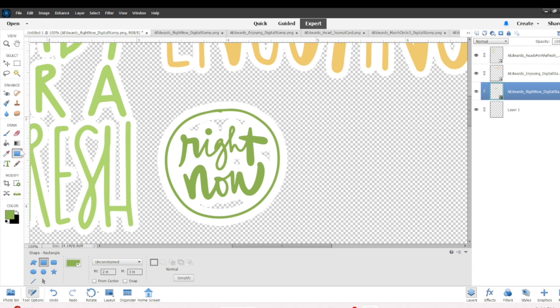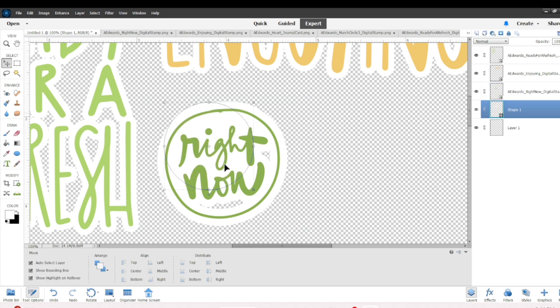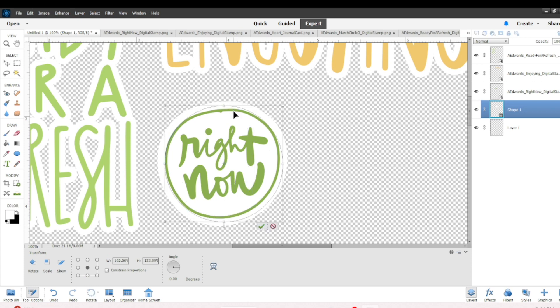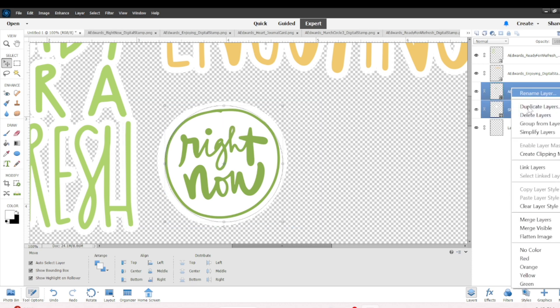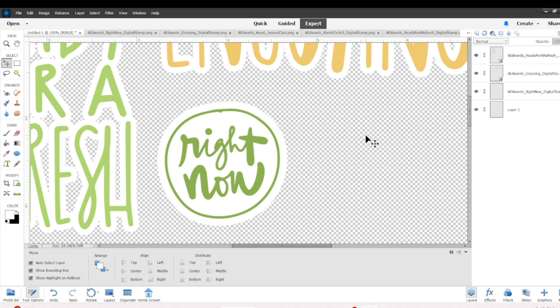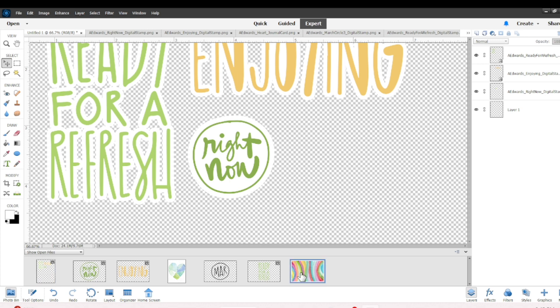Go to the shape tool — it looks like a square — and click on the circle in the bottom left of your screen and choose the size. I left it at about one and a half by one and a half, and then I put that shape layer behind the 'Right Now.' Then I stretch it so it fits perfectly behind the 'Right Now.' I took both layers, right-clicked, and merged them together, and now it is one piece.